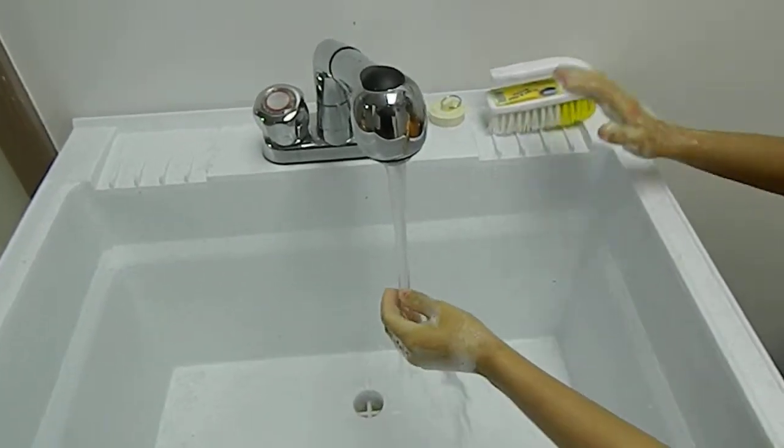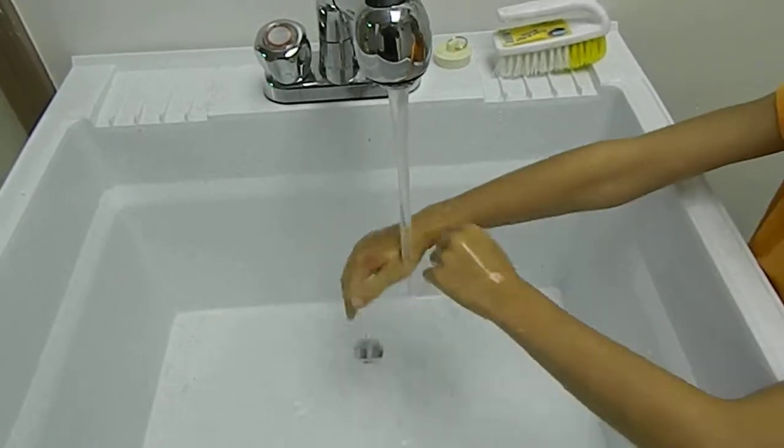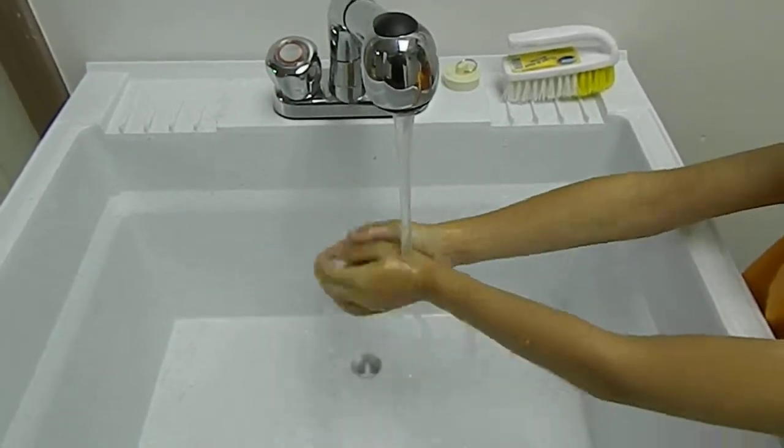Rinse your hands under running water — again, potable water — making sure you get them good rinsed. And then dry your hands with a paper towel.